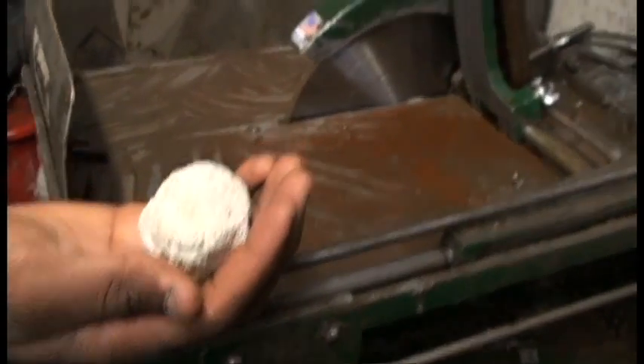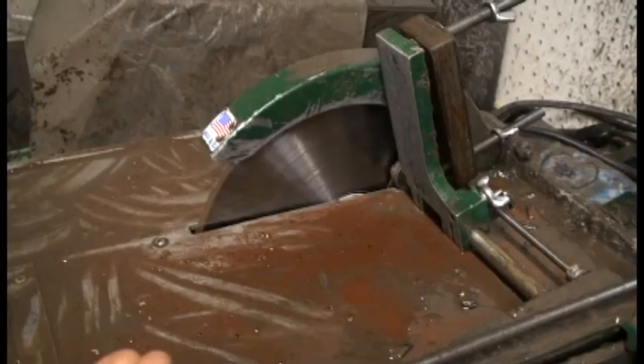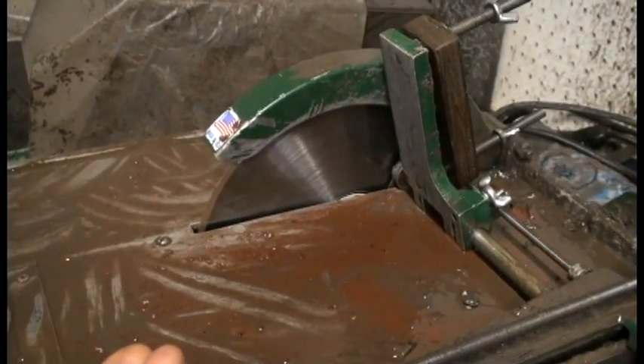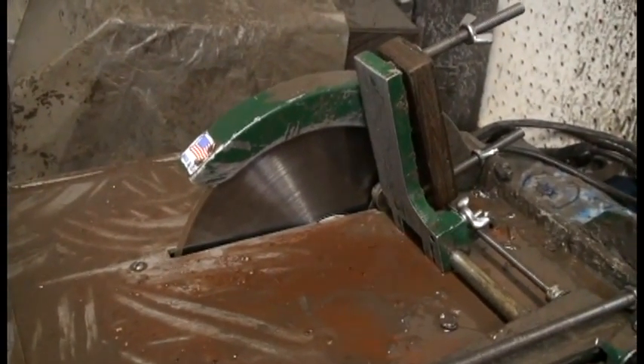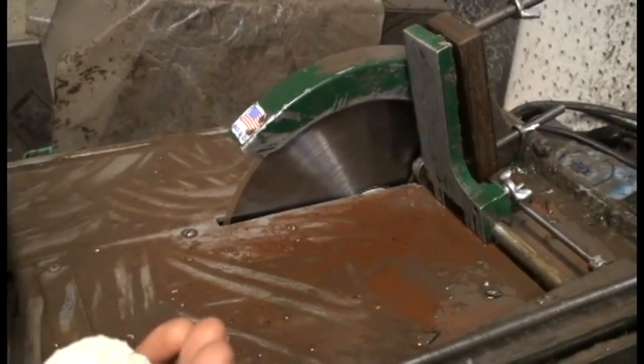A little bit of information real quick. This is a Covington 10 inch rock saw. Rock saws are a little different than like a wood saw — they're actually set to cut at about a rate of 9 inches per hour. Now a couple things about a rock saw.